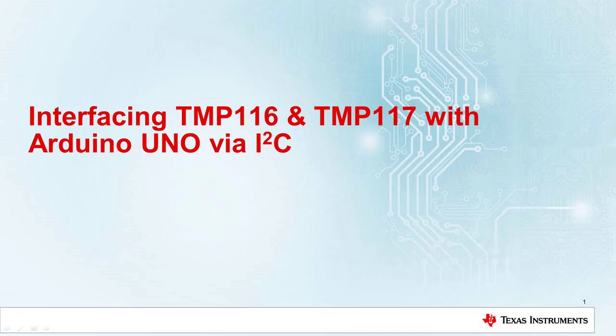Hello. Today I will show you how to interface the TMP116 and TMP117 temperature sensors to an Arduino Uno using I2C communication protocol. By the end of the video, you will have a better understanding of the basic functionalities of the TMP devices. You will learn how to output a measured temperature to an LCD display and how to use the alert pin to trigger an interrupt. If you still have questions or want to learn more, check out the resources linked in the video description.